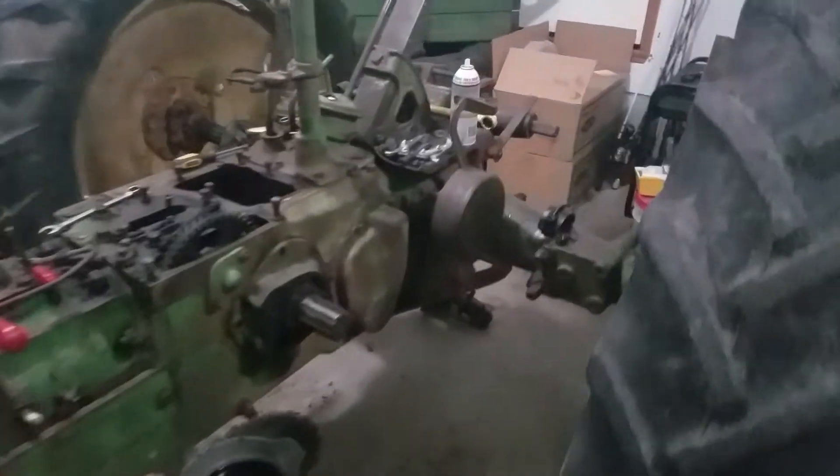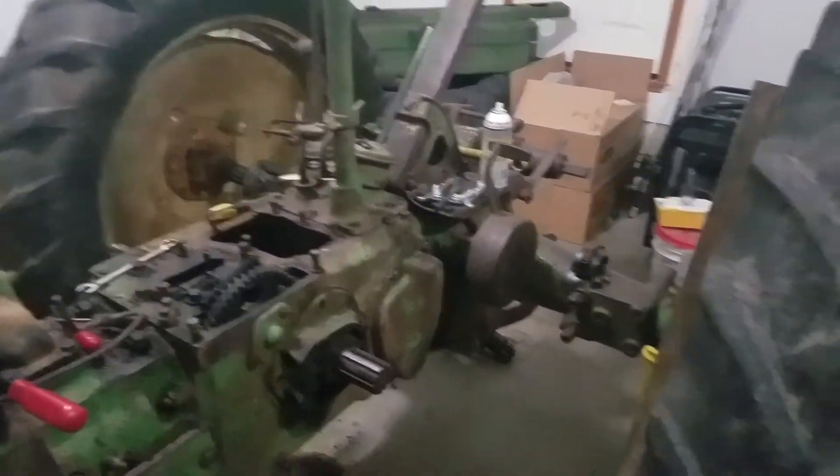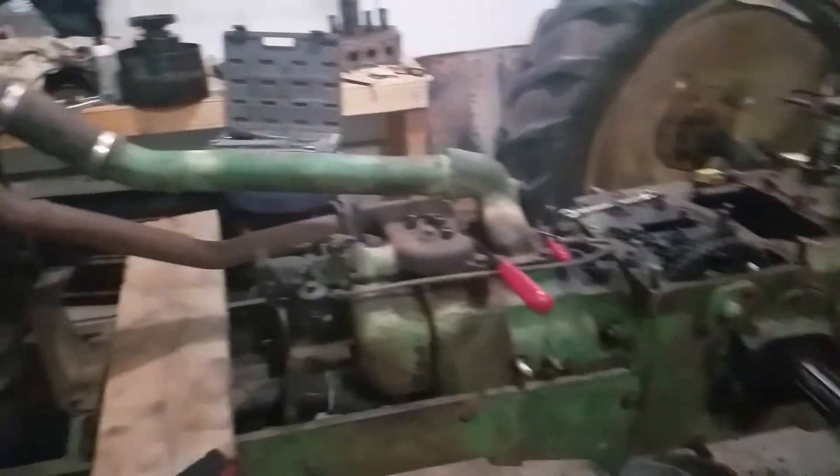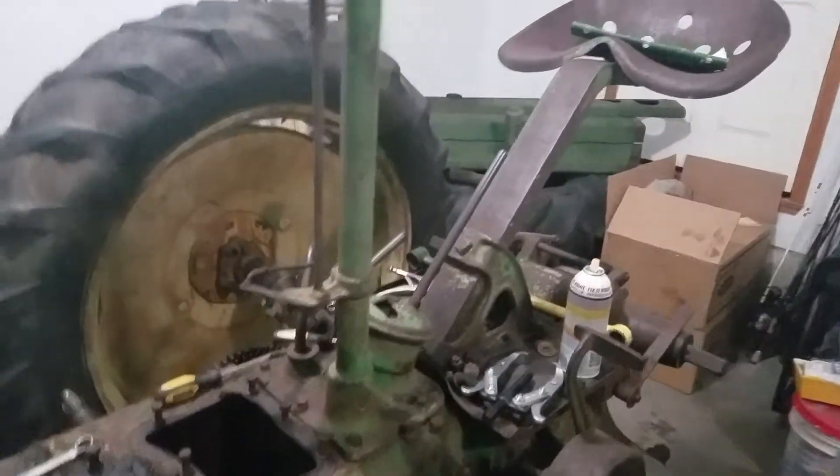Good morning YouTubers, it's been a while. My brother gave this tractor to me the other day — just gave it to me for our birthday, because we're twins. Our birthday is December 15th. He's got a couple other Allis tractors and he didn't want to fight with this one right now, so he gave it to me.